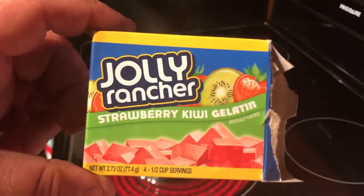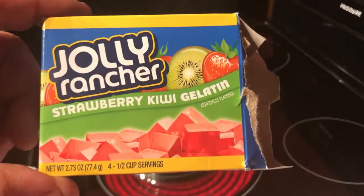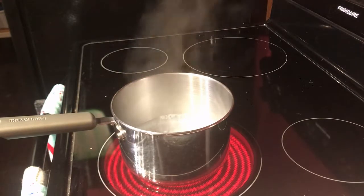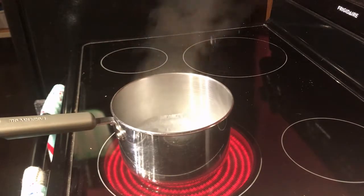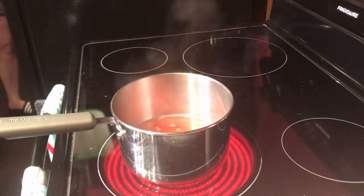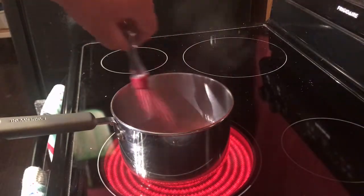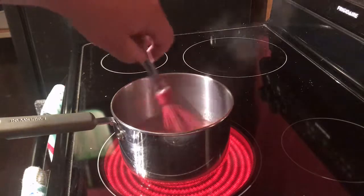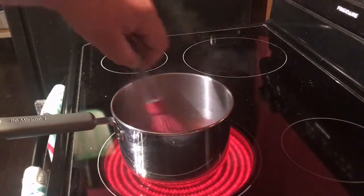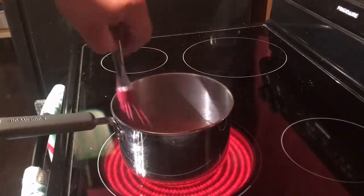We're going to make Jolly Rancher Strawberry Kiwi Moonshine Jello Shots. Like before, prepare it like it says on the box. Get your cup of water boiling. Dump in your jello, get it mixed up real nice. Dissolve — it says about two minutes. Use your best judgment.